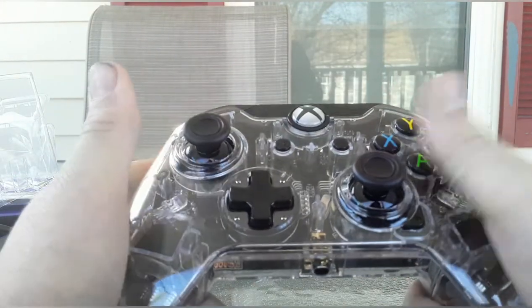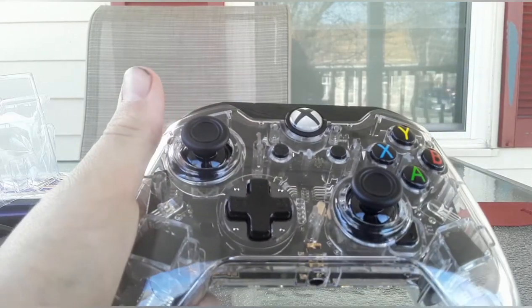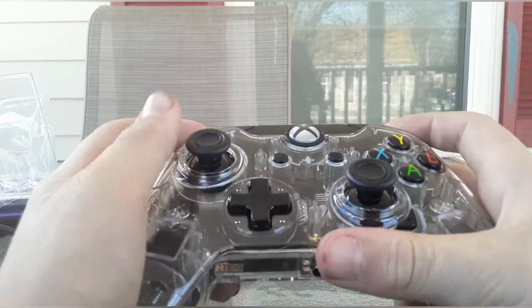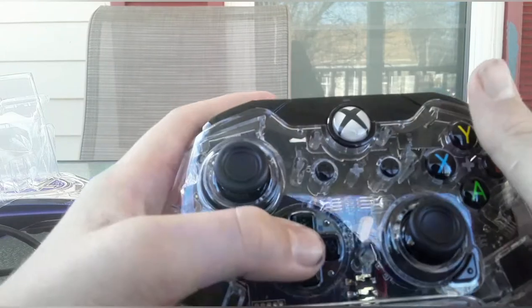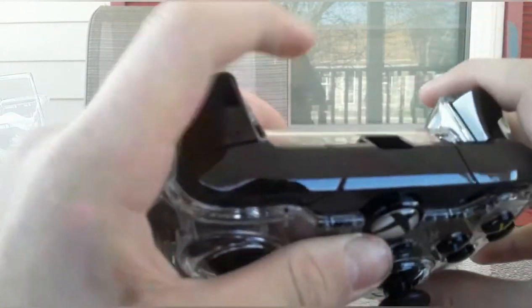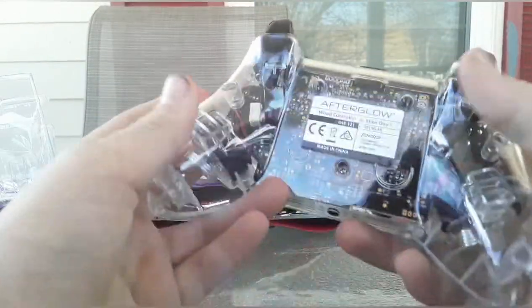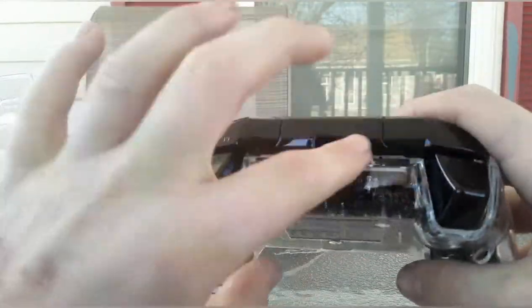So I am definitely using this one for gaming. It was only 30 bucks — really great. I really like this. As you can see, we got the start and that button. So we got the art — so smooth. We have the Afterglow logo there.